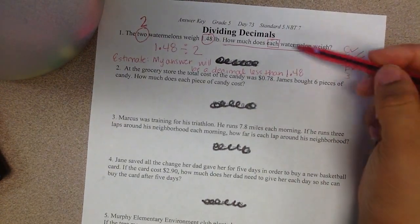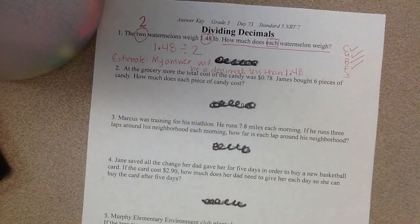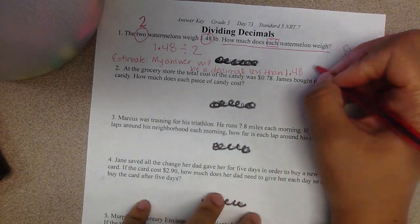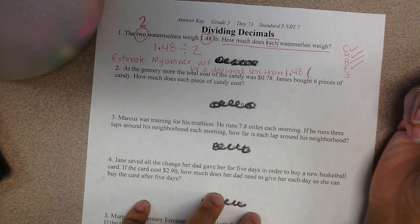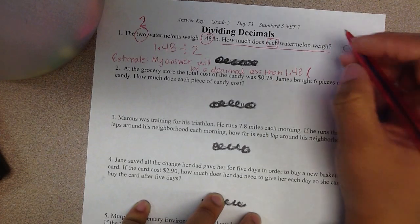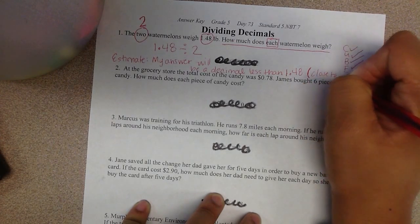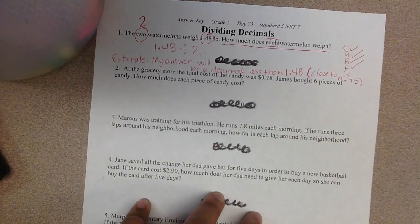I know 1 and 48 hundredths is really close to 1 and 5 tenths, which is like saying 15 tenths. So if I take 15 tenths and put it into two groups, I get 75 hundredths. So my estimate is that the answer should be close to 0 and 75 hundredths.